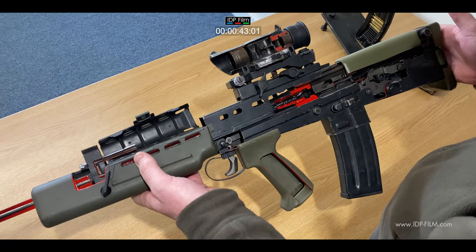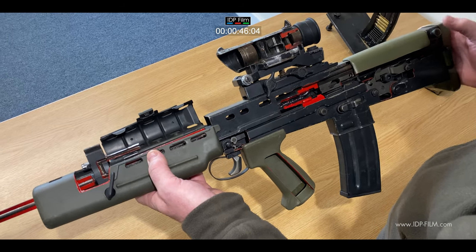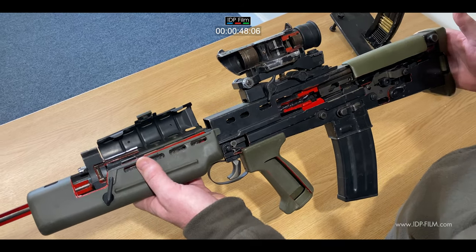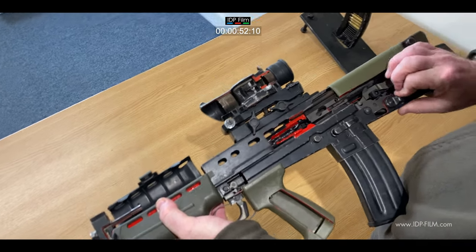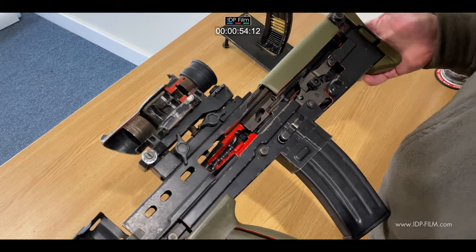It's a 5.56 assault rifle, uses 30-round magazines — the same type as the M16/AR-15. Select fire: automatic or single shot.